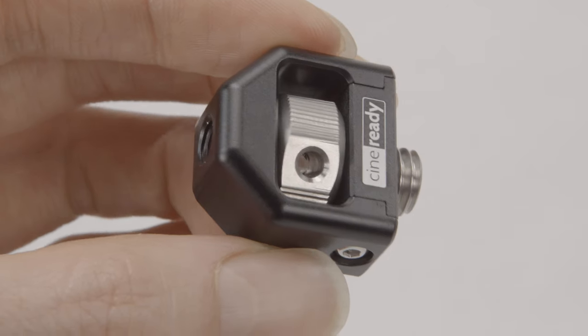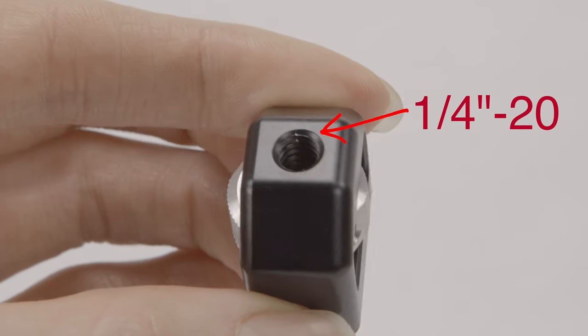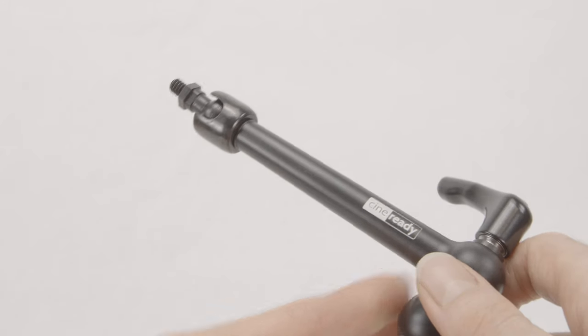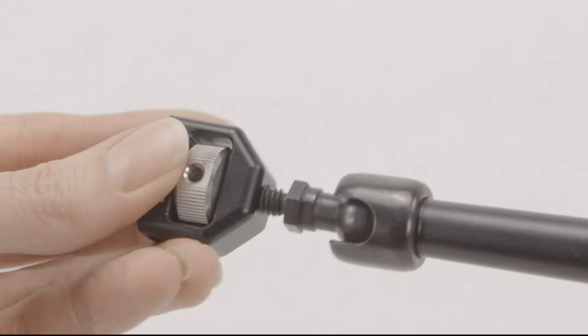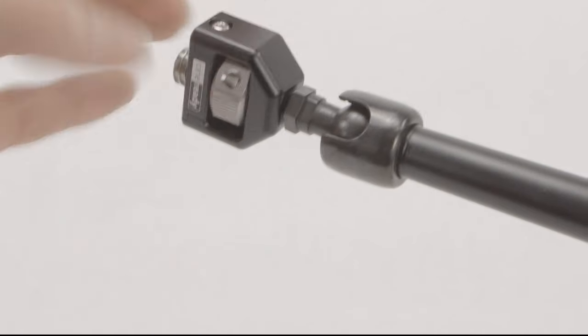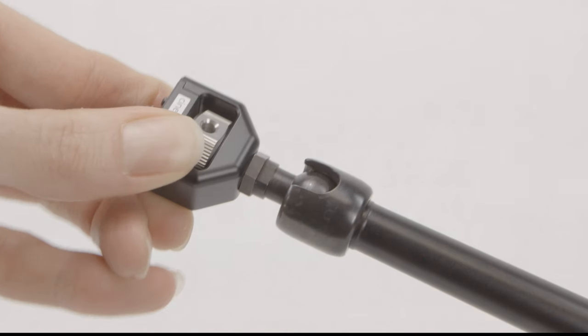There is a 1/4 inch 20 thread on the top to which you can screw any magic arm or cold shoe adapter. And naturally you will say: if I screw this onto my magic arm, it will be tied in one direction, but in the other direction it would just come loose very easily — like this.